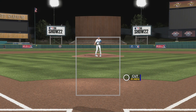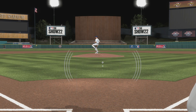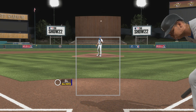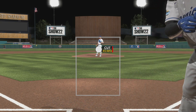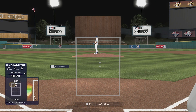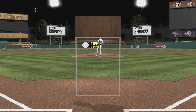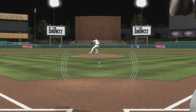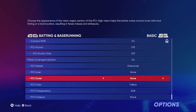As you can see here, it looks like the PCI is huge when it really isn't — it's just the outer part showing, making it look like you're covering a lot more space. You feel a lot more comfortable at the plate. I definitely recommend trying this on Hall of Fame and Legend difficulties. I don't recommend doing this on Veteran and All-Star because it will take up a lot of space and you won't be able to see the ball very well.